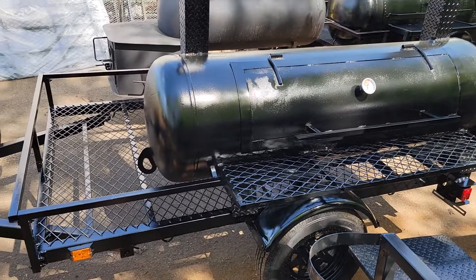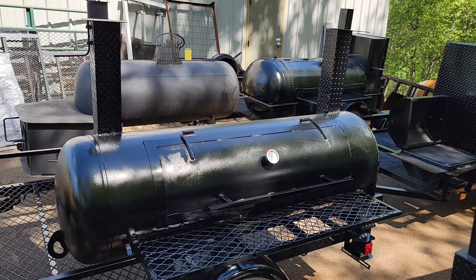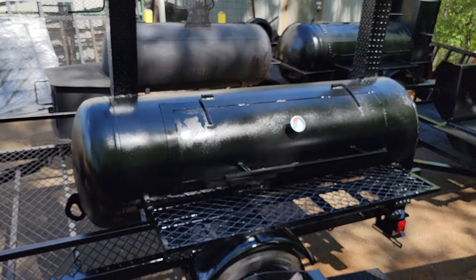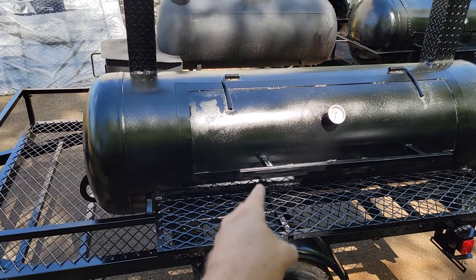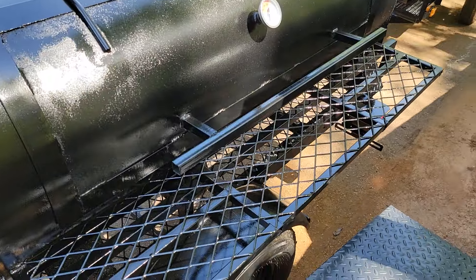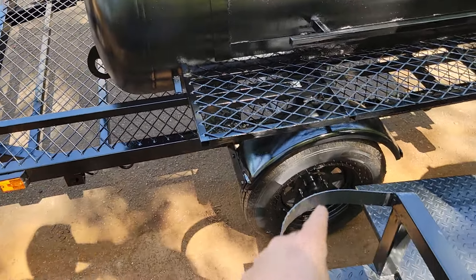This is a full-length grill, double chimney pipes, nice single door — actually not that heavy — front table, highway tires.